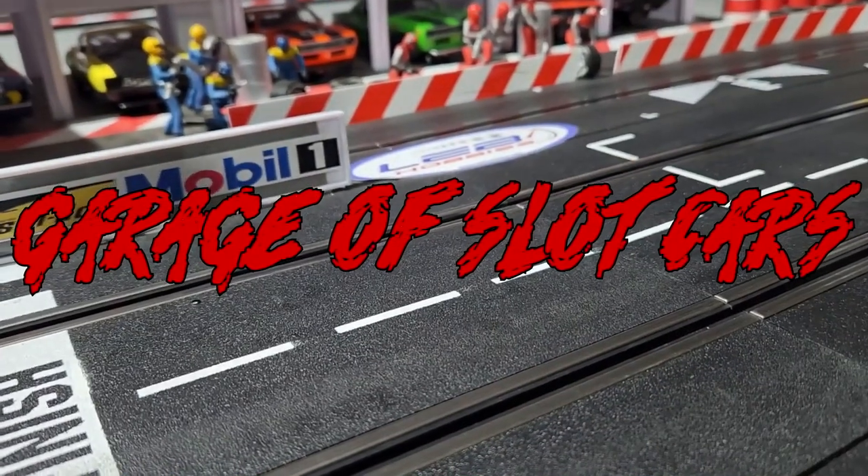Hey, this is Jeremy and welcome back to Garage of Slot Cars. Today I'm going to be adding a couple of Paul Gage tires to the new Cuda I got in the last video, and I'll show you how I true them up right now.